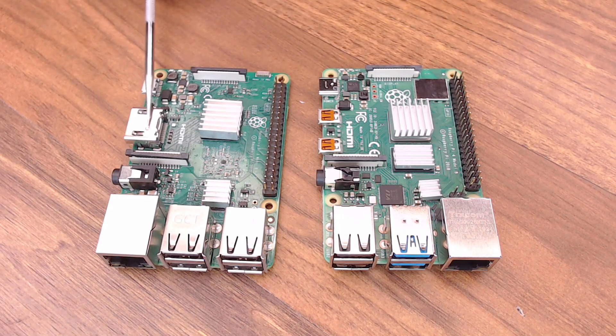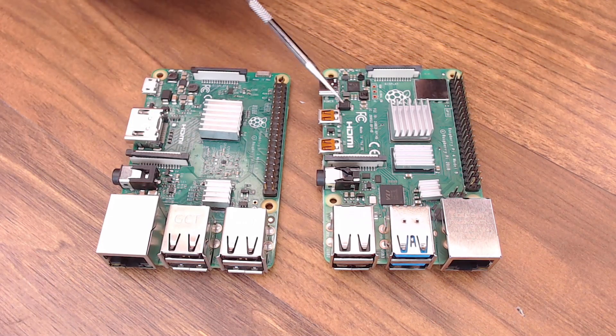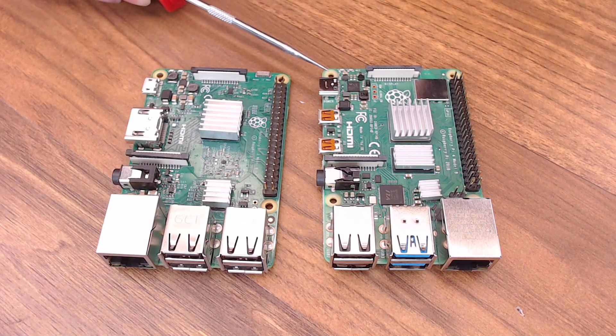On the 3 you had the full size HDMI plug that would support 1080p. On the 4 you now have 2 micro HDMI plugs and it will support 4K 60 frames a second - an advantage to some users, but not really helpful in this instance. The last thing I want to mention hardware-wise is the power requirement. On the 3B Plus you had the micro connector and you could run it at around 2.5 amps. On the Raspberry Pi 4, they've switched to a USB-C connector, still 5V, but they're recommending a minimum of 3 amps.